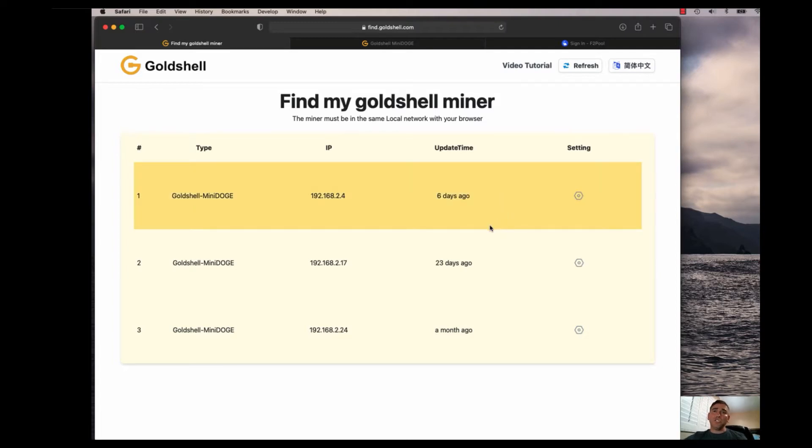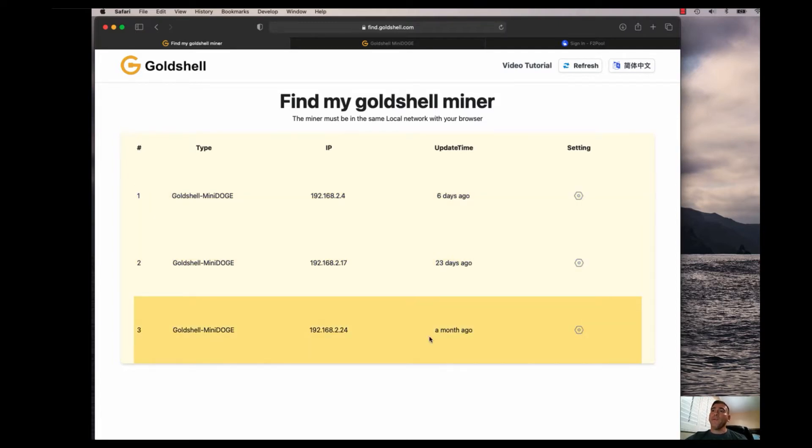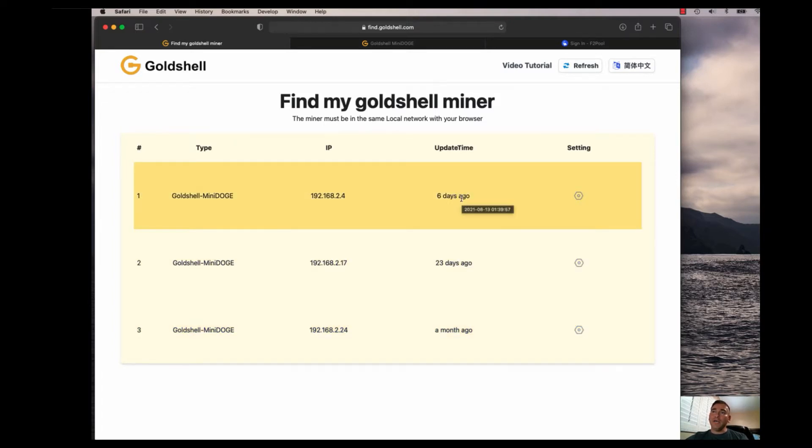As you can see, there are three different Goldshell Mini Doges that pop up. The one from a month ago is the same unit as this one listed here — it's just reflecting a different IP address because of a different controller with a different MAC address. From here you can find all the Goldshell products on your local area network, and I'll go into the settings for this one.